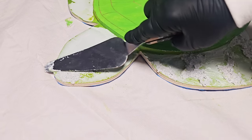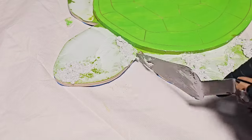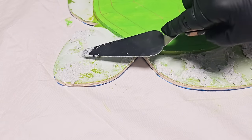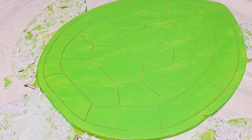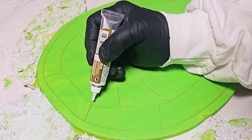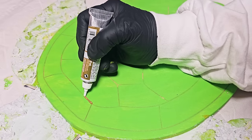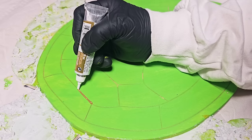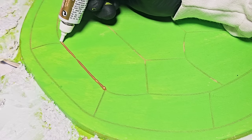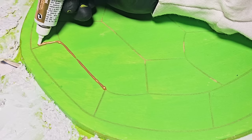I wanted to make this turtle for a specific reason — you're going to see that at the end of this video. It's all about aquatics for me right now because I am starting a new saltwater fish tank. So I figured I would make this cute little sea turtle while I'm inspired. Inspiration doesn't come to me all the time, and I try my best every week to put out a good video. Now I have my CERN Relief from Pebeo out and I'm going to trace over these lines with this product.